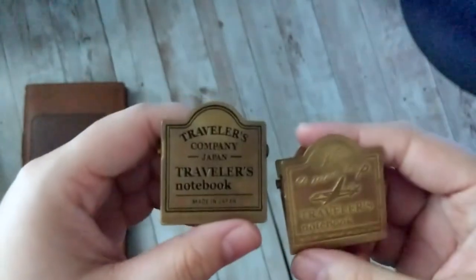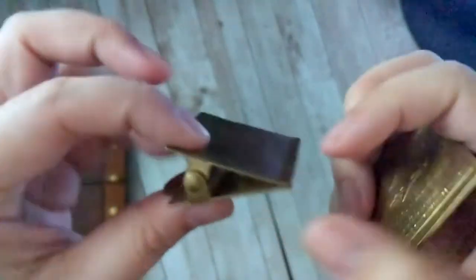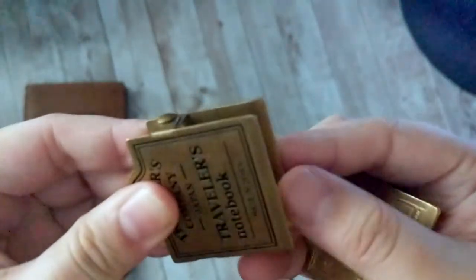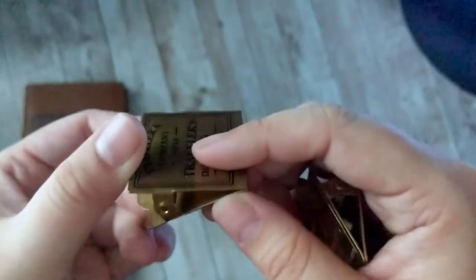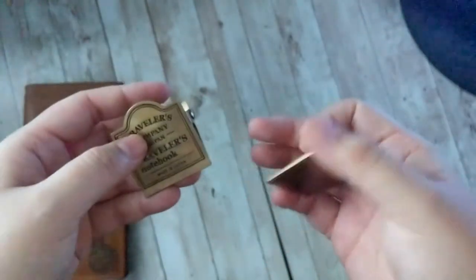The first ones we have to talk about are these clips. I love these. They're released by Traveler's Company in 2019, and one very clever design is you can see where it holds the paper — it bends in just a little bit so that it doesn't actually pinch the paper. I thought that was really smart. I love using these; they're so easy to use and they look amazing.